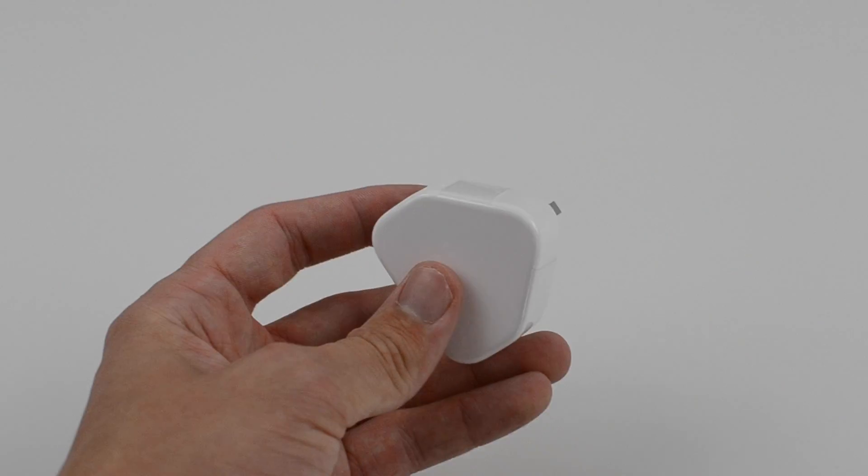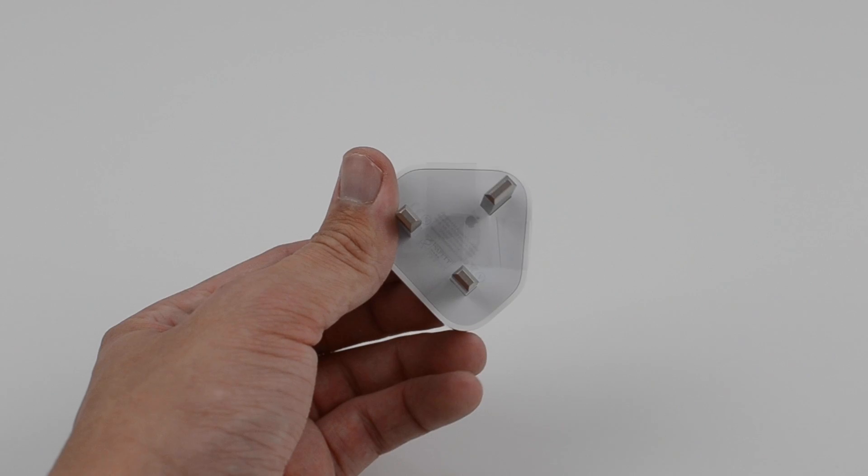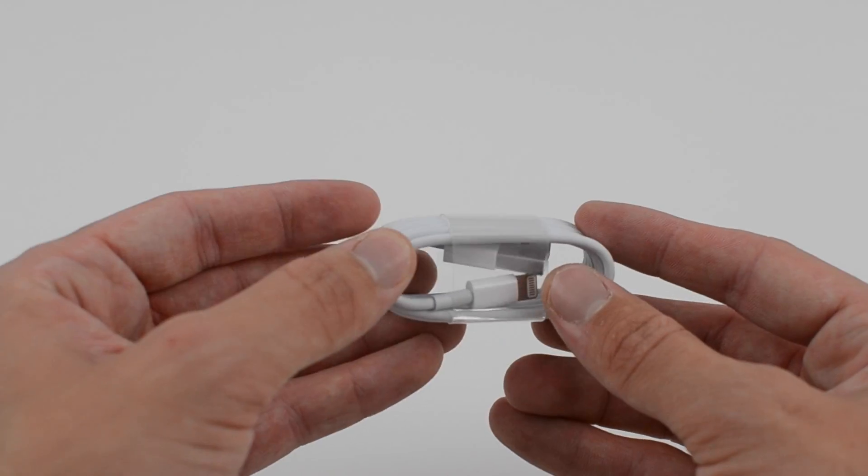We then get our 3-pin UK water adapter — obviously that will change depending on where you buy the handset from — and we then get our USB to Lightning cable.